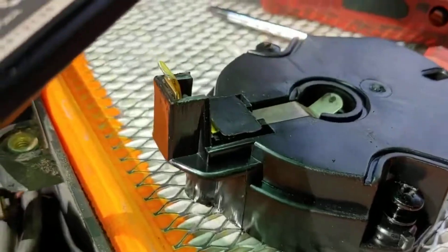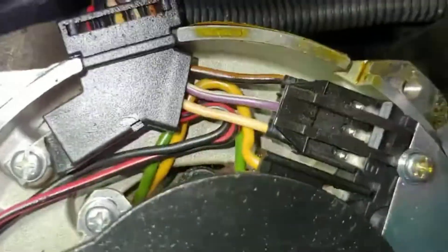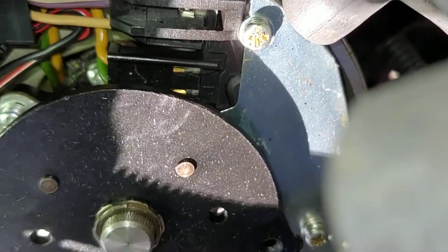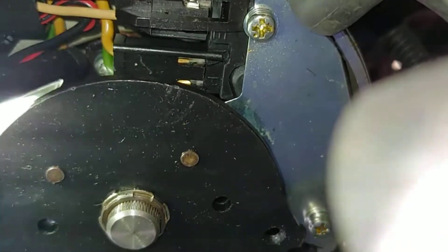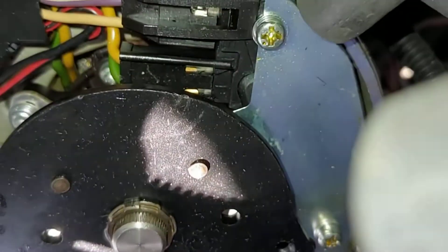I pulled the distributor cap. It's got oil all over it. The cap itself doesn't look bad — I didn't see anything weird, but there's oil inside. If you look down right there — it's oil. It's coming up through the shaft.